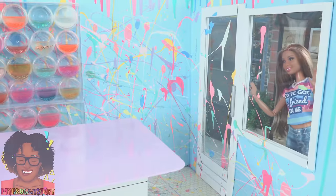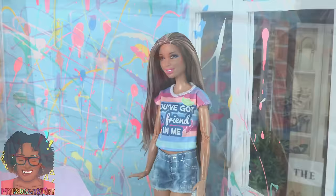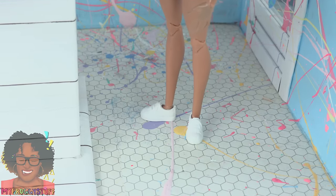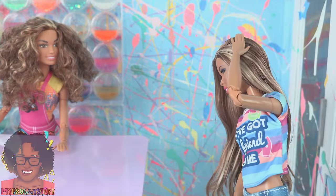Oh wow, my slime shop! I feel like I haven't been in here in ages. Oh, this brings back such good memories. This place could use a broom. Hello Sophie, are you okay? I'm fine Jade, what are you doing here?